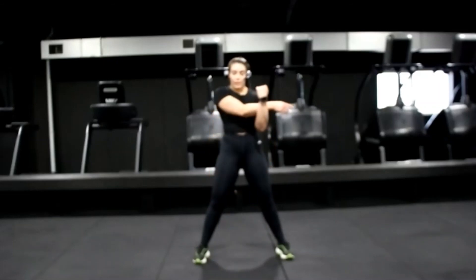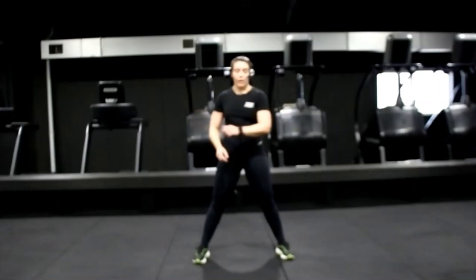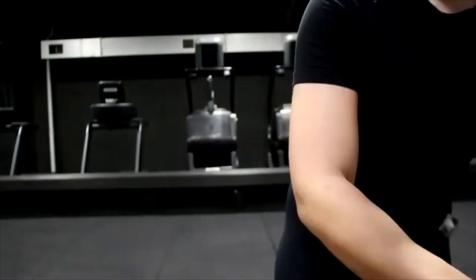Last one — stretch up those shoulders. Quite a few press-ups and planks today. And last time — swap it over. Shake it off. Well done, thank you. Have an amazing day — hope it started you nice and sweaty but all awake. I will see you later. See you next Monday. Bye-bye.